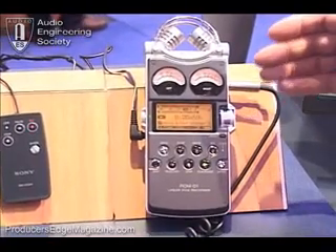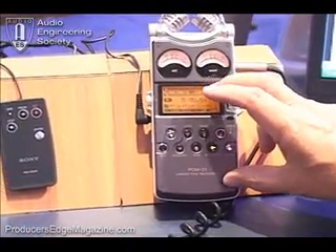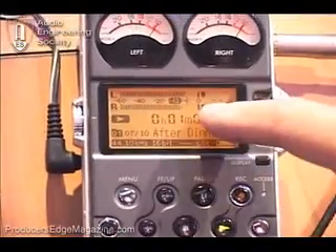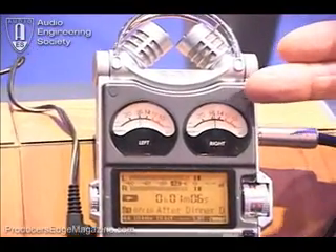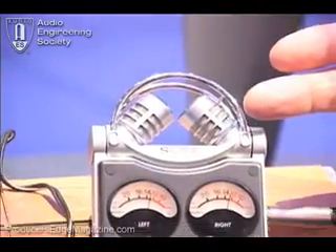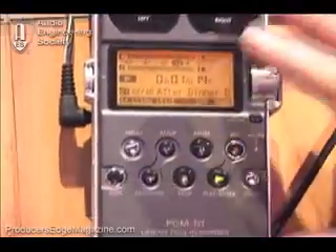It has been built with the professional in mind. It has four gigs of flash memory built into it, very accurate meters — both analog and peak meters. It has the best mic preamp that we could put into a portable device, a matched pair of condenser microphones matched within one dB of each other, and it's all housed inside of a titanium case.